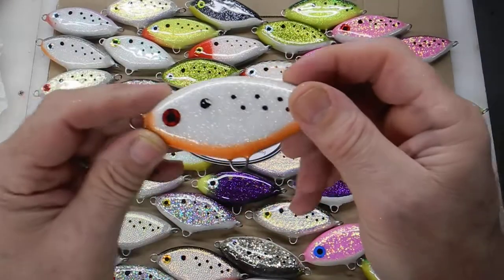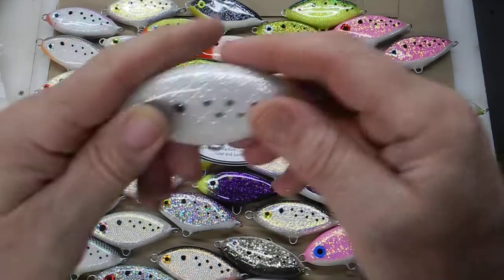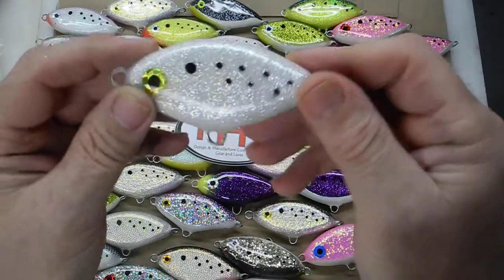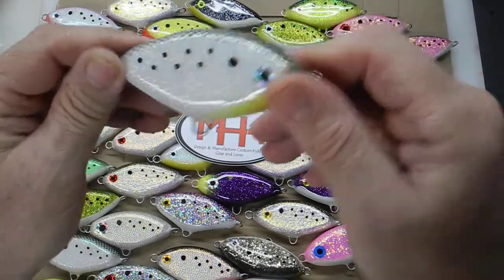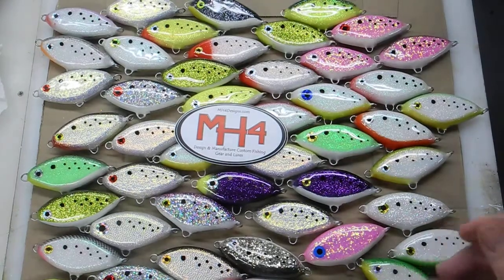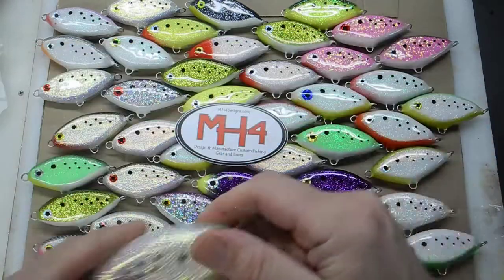I did a lot of the same old glider colors with the orange belly, yellow belly. I did some straight white ones, but this is a different white glitter — this has got more of a color in it. I did a couple of scale-top-looking things. Here's another glitter. I was experimenting on the colors to see how they turn out.